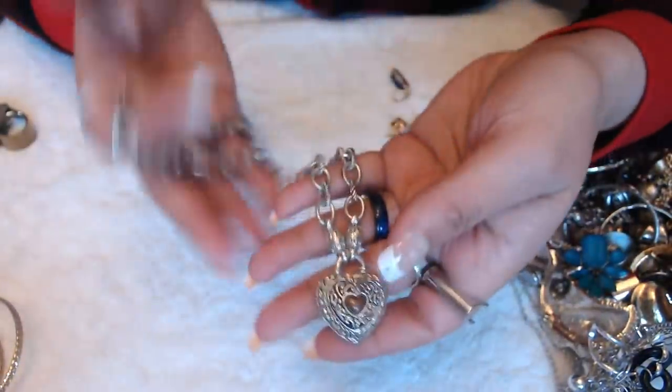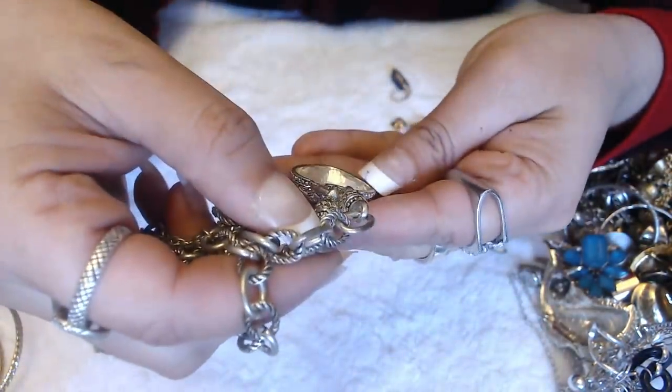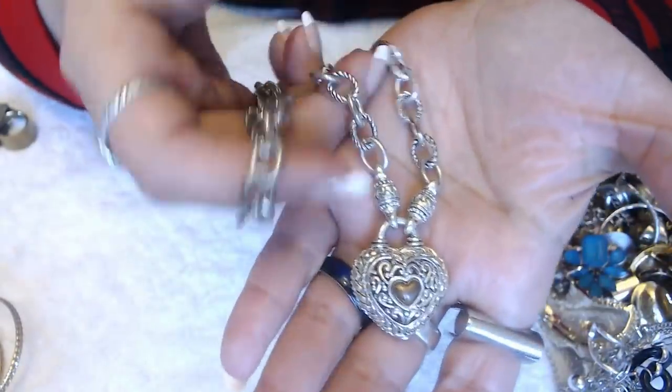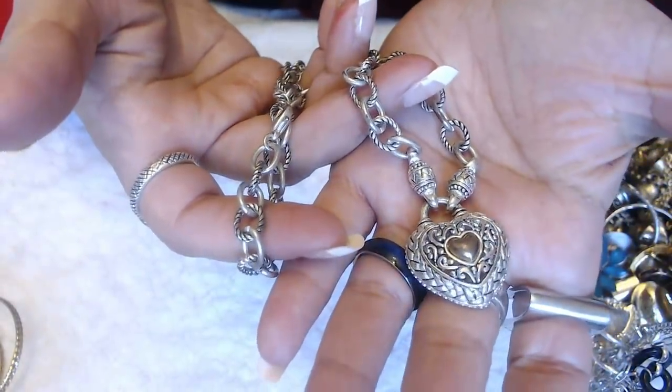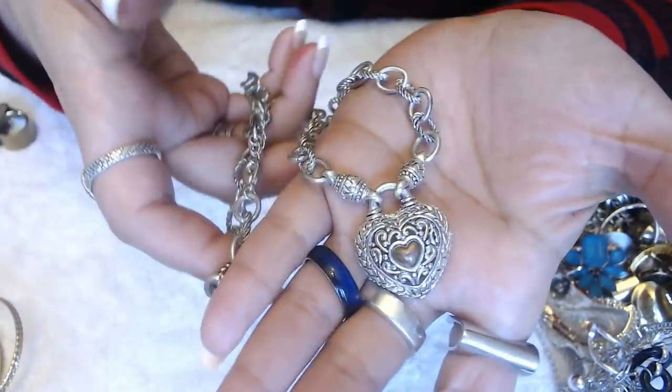I have a heart necklace. No marks, nothing in the back, but it is pretty nice. It kind of reminds me of those David Yurman designs.